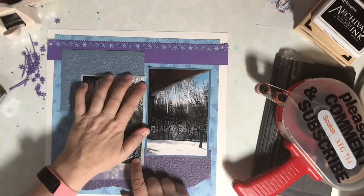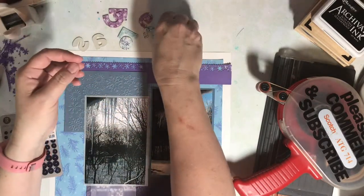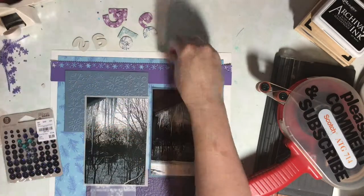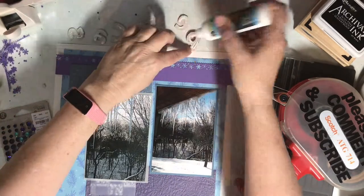Now that everything's adhered to the page, I can start working on the page title. I found these really old chipboards that are perfect for winter layouts. They were self-adhesive at one point but the adhesive is a little weak now because they're so old, so I'm going to add a little bit of liquid glue to each and then get my tweezers out and place the letters in the title.